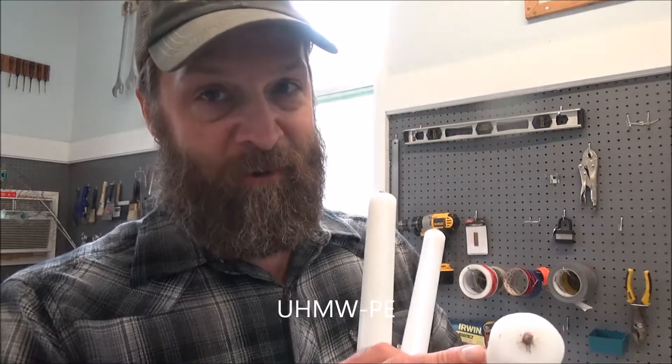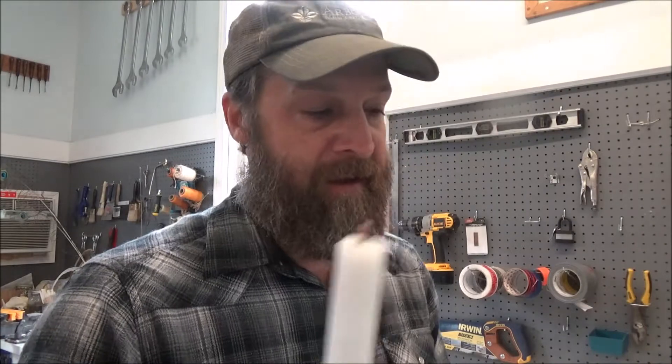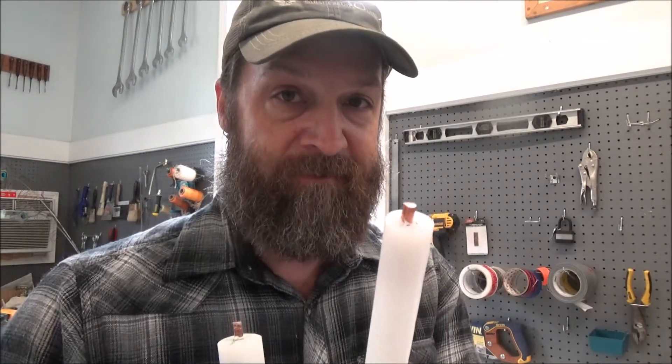I've got a one and a quarter inch — this can also be used as a mallet. I've got the one inch, and then I've got a little three quarter inch for the finer details.